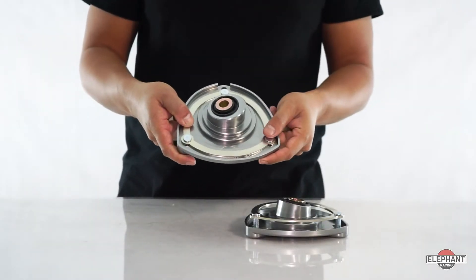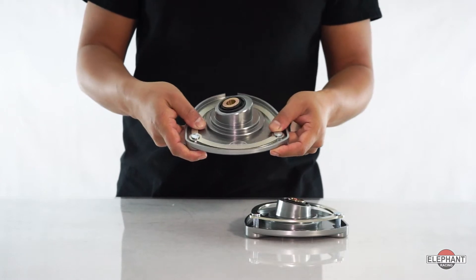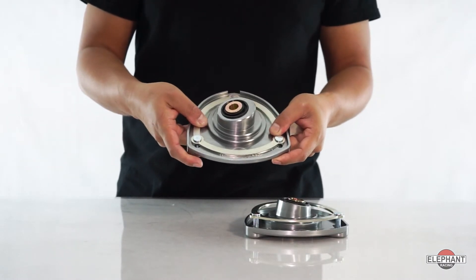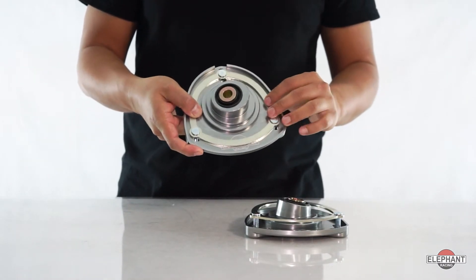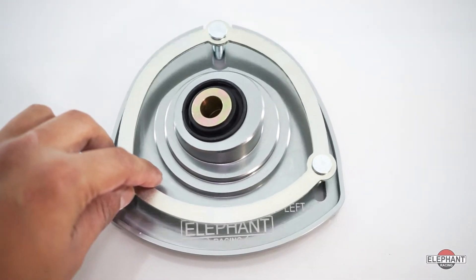Quick change camber plates offer true ease of adjustment. The slider design allows a full range of adjustment without the need for removing and rotating the plate, for all C2, C4, and turbo models. The range of adjustment is extreme — with 19mm of added travel, this delivers over two degrees of added camber, allowing even DOT R tires and slicks to produce maximum grip.